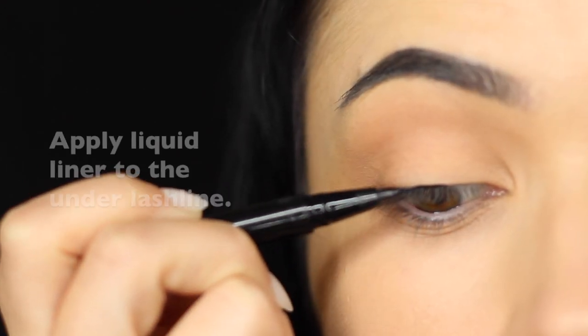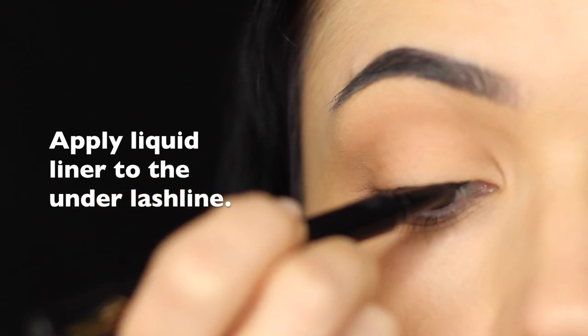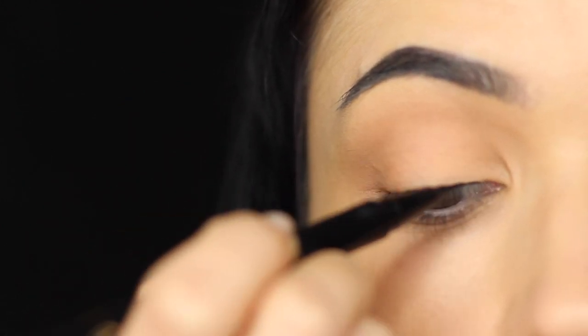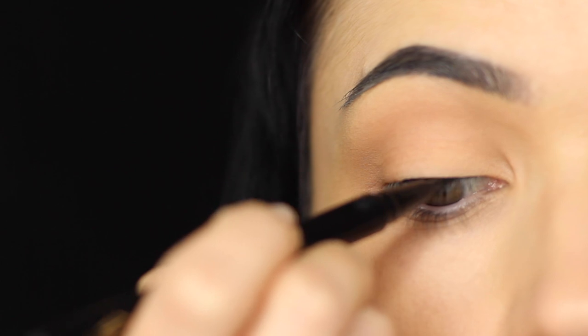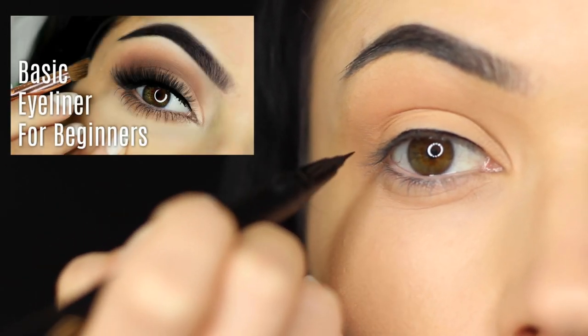Now we're going to apply three different types of eyeliner. First, we're applying liquid liner across the lash line. We're not winging this out or doing anything crazy — we're just defining the eyes. If you haven't seen already, I do have a beginner's guide to applying eyeliner, which I will link at the top of the screen.